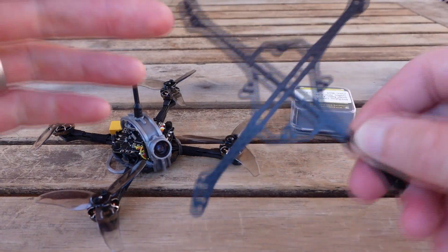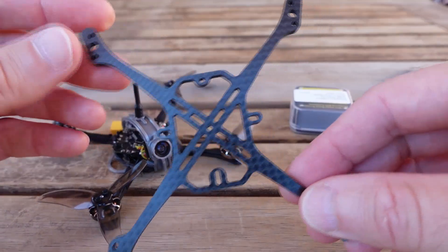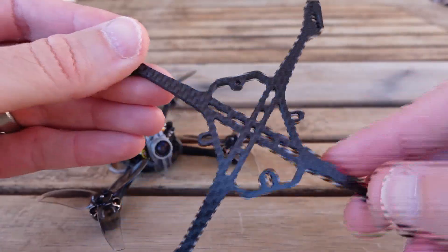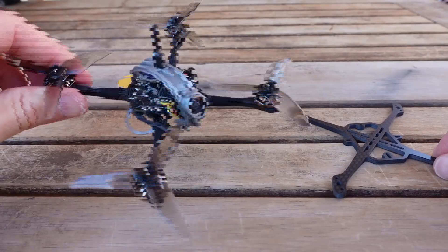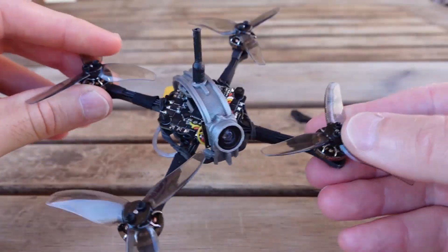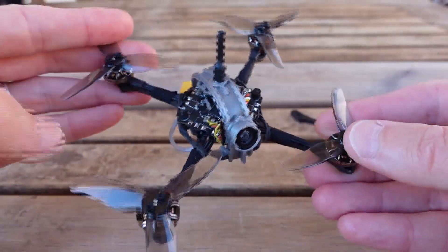New frame day. This is the Warpig 114. I'm calling this a fifth generation frame. I'm going to go through some of the details of the frame, a current build that I like, and also some other build options. So let's start with the details of the frame.